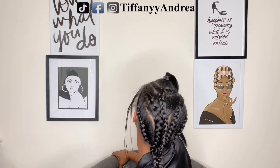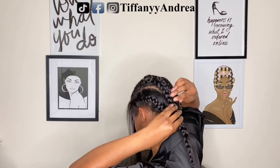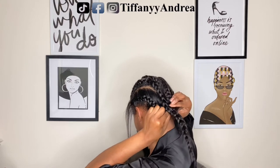I would say braid around the leave-out area just so your clips have something to hook onto, because you really don't want to snag your hair unless you use bobby pins or something.